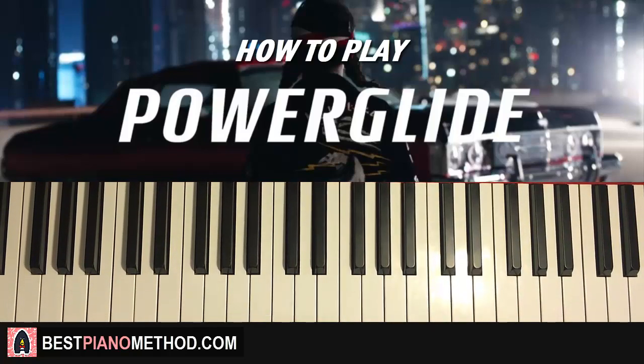Hello guys, this is Amos Doll Music and in today's lesson I'm going to teach you how to play a song called Power Glide on the piano. So here we go, let's get right to it.